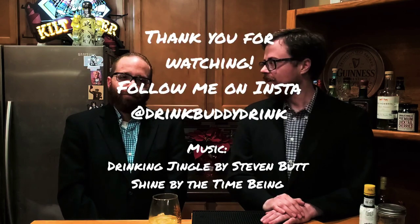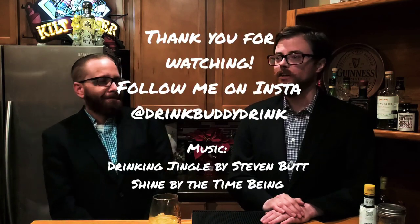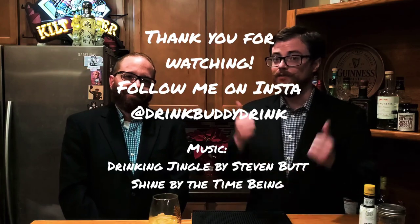Thank you guys for watching. Thanks Duncan for coming on the channel - it was fun. Be sure to like, share, and subscribe. Tell your friends. Hit that alarm bell so you get notifications. And also tweet and Instagram and Facebook. Thanks for watching.